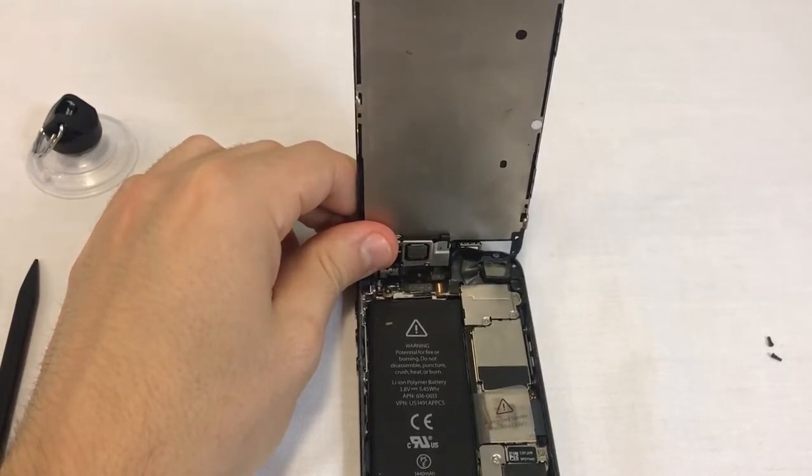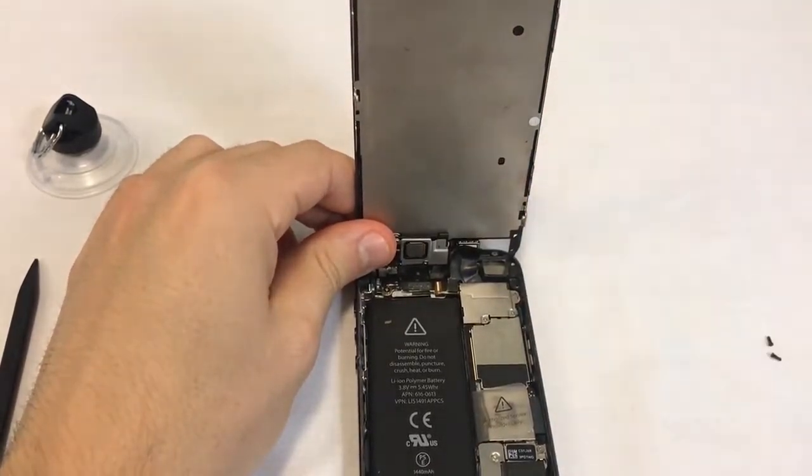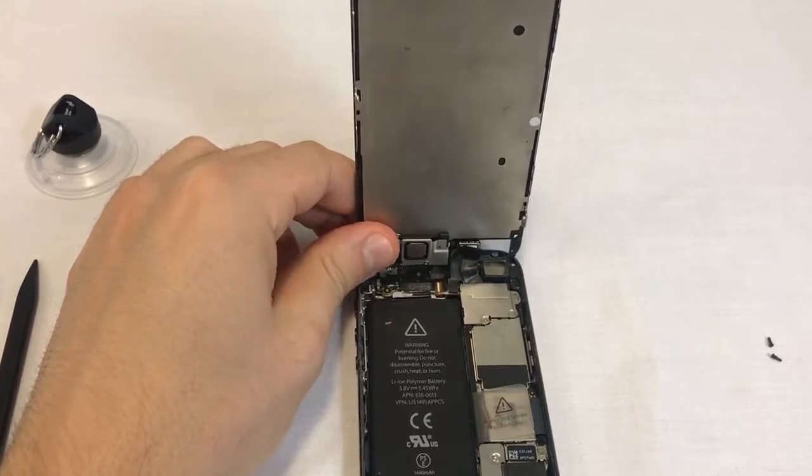These cables are controlling the LCD, touchscreen, and front camera with the application microphone and proximity sensor. If the cables tear, these parts will no longer work and will need to be replaced.